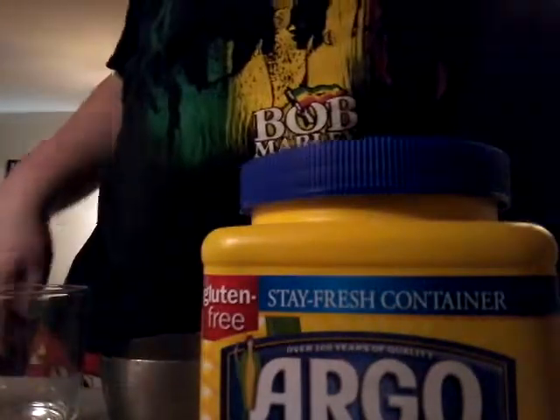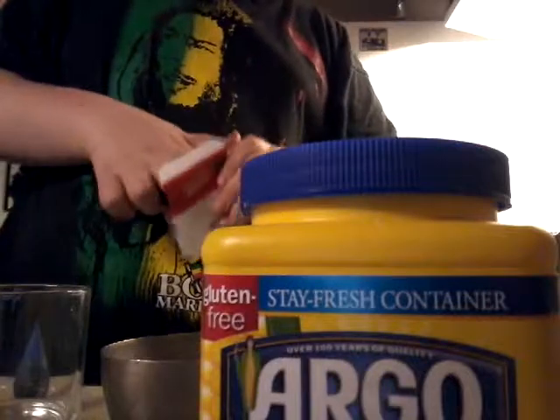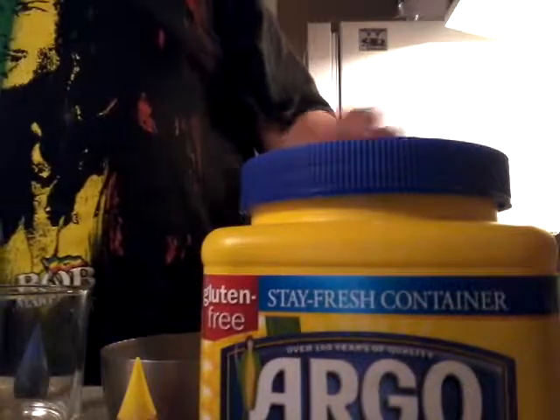Now our first ingredient, which I'm going to be putting in here, is cornstarch. And I have food coloring right here. This is going to be the cornstarch, and this is going to be the other ingredient that you guys haven't known yet.